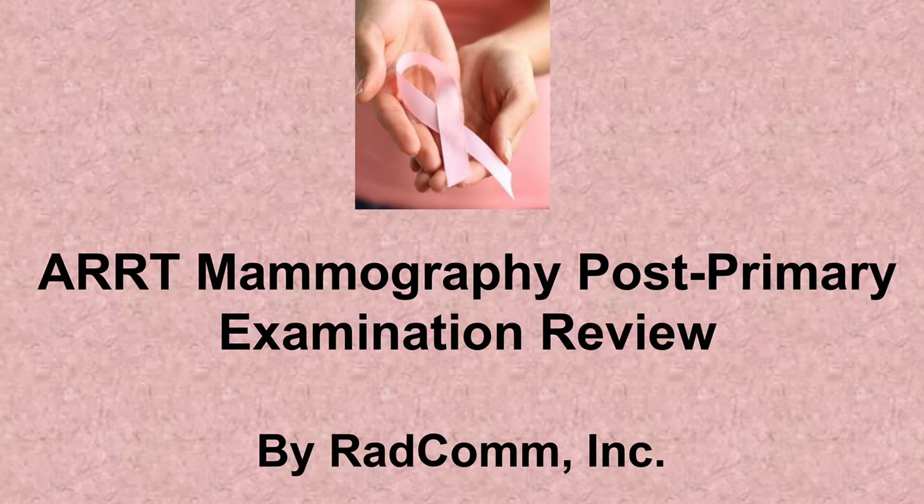Our second review is the ARRT mammography exam review. Perhaps you already have a number of breast imaging books and reviews to assist you in preparation for the mammography exam. Well, this learning tool is different. It provides the facts you need. The review includes statistics, images, an extensive glossary of terms, and important information on digital mammography to help you prepare for the mammography examination.